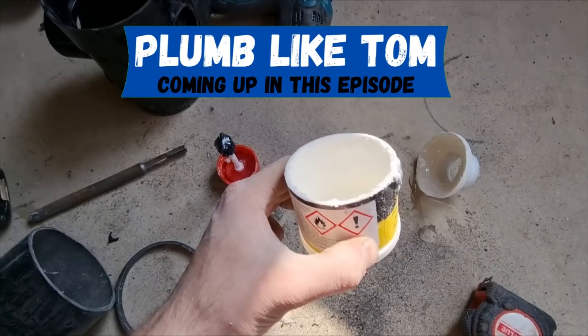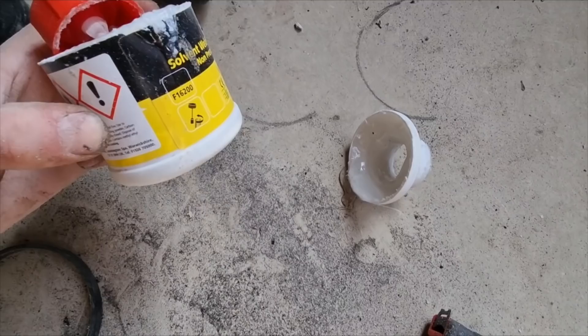Does anybody else cut the lid off the glue when it's getting low? They never make the brushes long enough to reach the bottom - still good glue. They always seem to make you want to buy more.